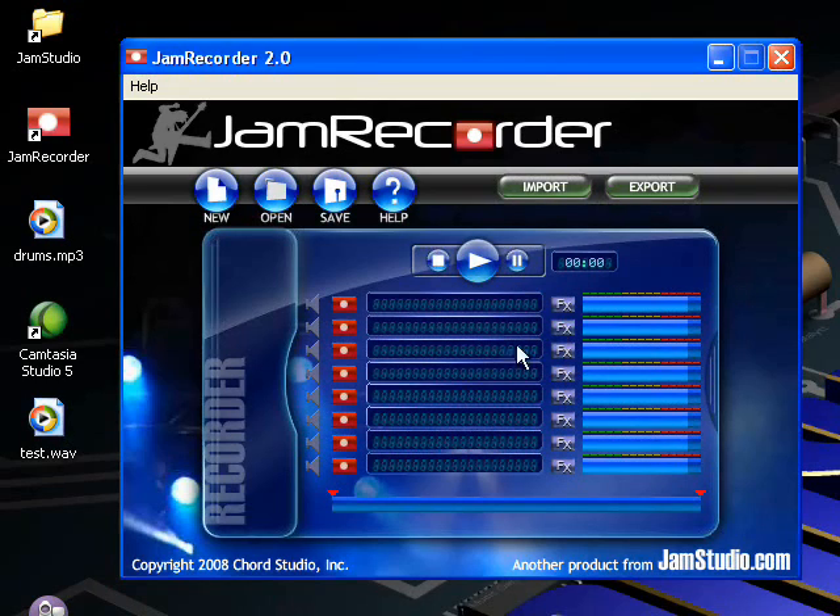Just remember that you have to have the reverb button on when you export your song. Reverb isn't applied if you record with it on — it's applied upon export.